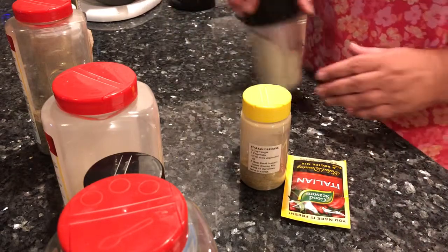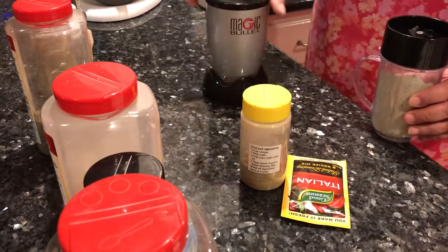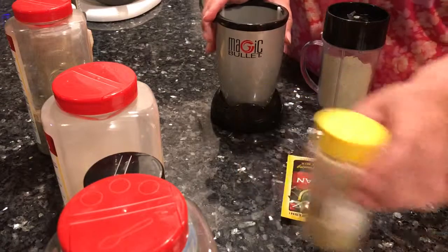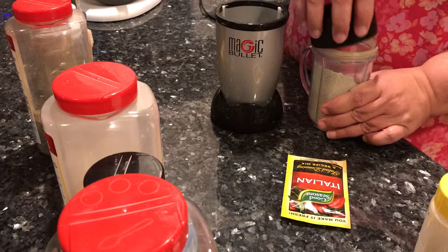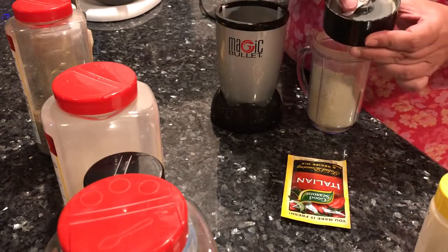I like to use the Magic Bullet to blend everything, and I use the spice blade.